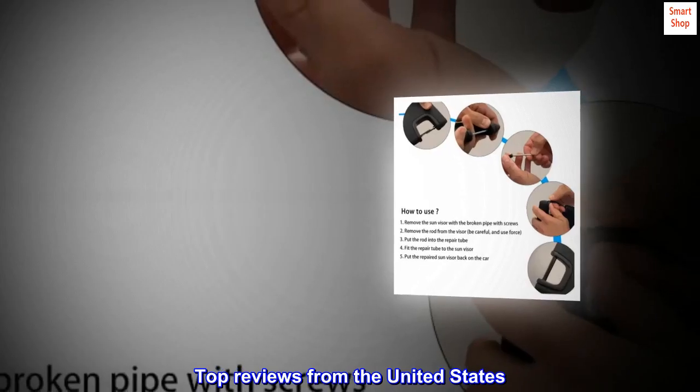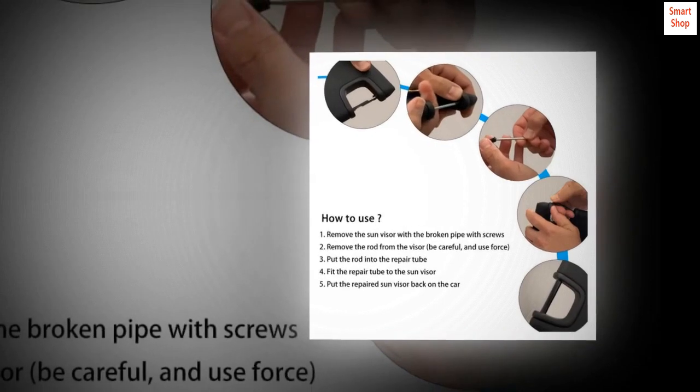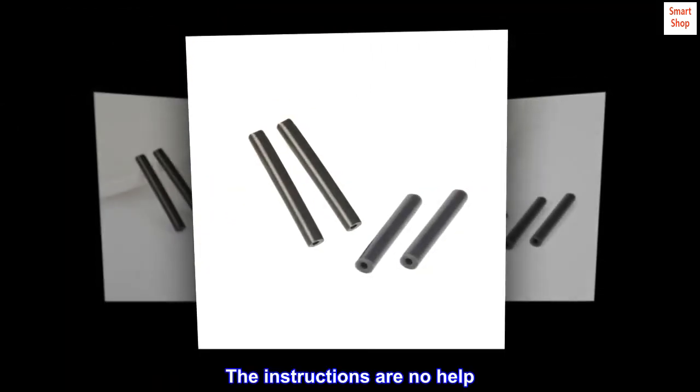Top reviews from the United States: Poor instructions but works great — highly recommend. The instructions are no help.